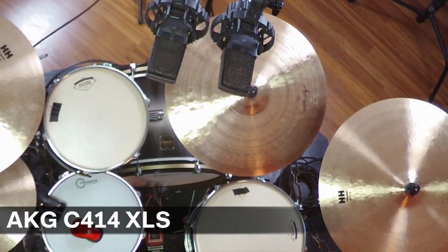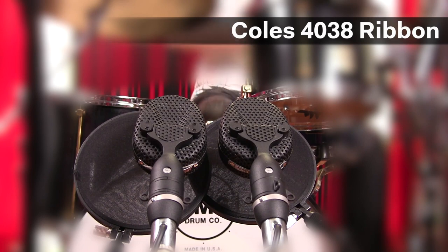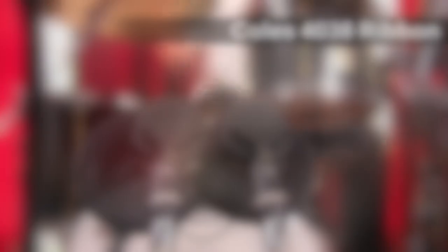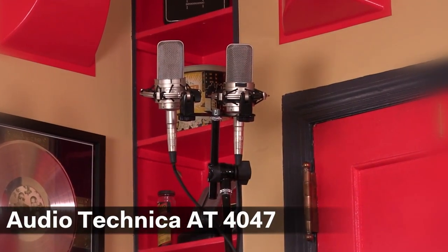Overhead we have AKG C414s XLS. In front of the kick we have a pair of Coles 4038 ribbons. On the snare drum we have the good old SM57 from Shure. And finally for the room mics we have the AT4047 condensers.